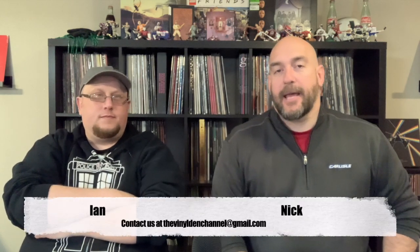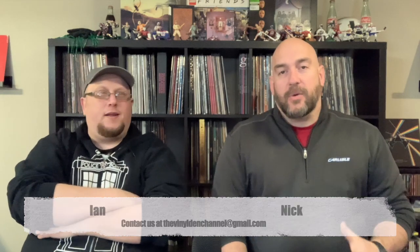Hey guys, welcome to another episode of The Vinyl Den, your channel for record collecting by record collectors. My name is Nick, and this week we're going to be answering a question that was asked probably about a month or so back by one of our viewers. It's actually a multi-part question from JD Thompson.